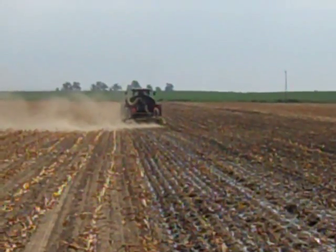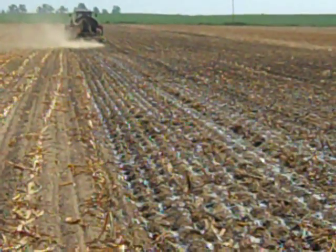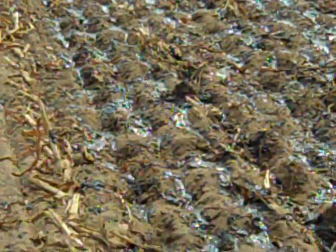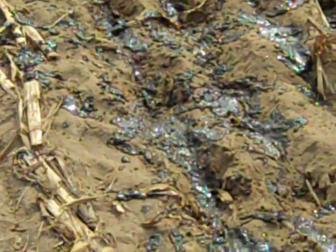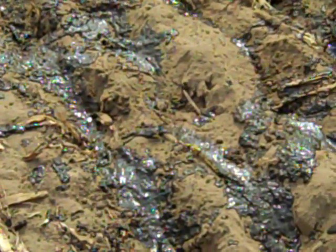These are challenging conditions for slurry seeding. The coarse, sandy soil tends to backfill rather than fracturing and creating cracks for seed and manure infiltration. Also, the thick slurry tends to lay on the surface rather than soaking in, leaving the seed at the surface and exposed to wide swings in temperature and moisture — not favorable conditions for seed germination and growth.